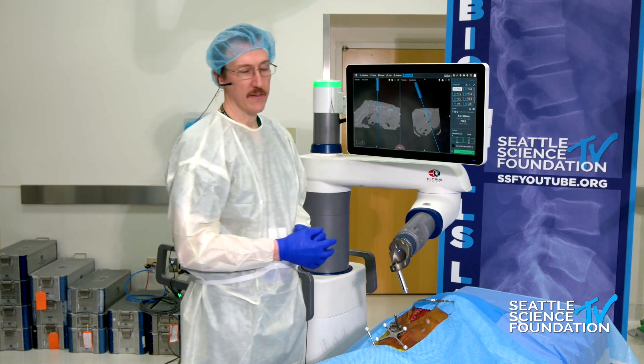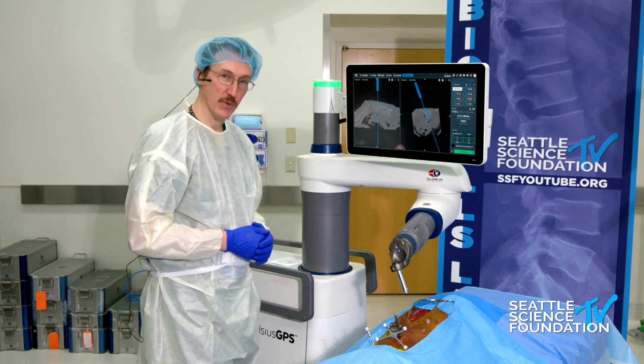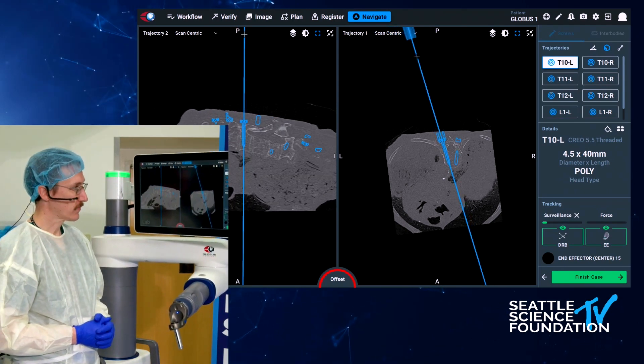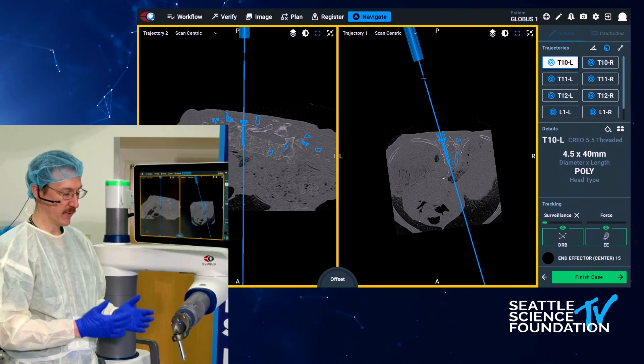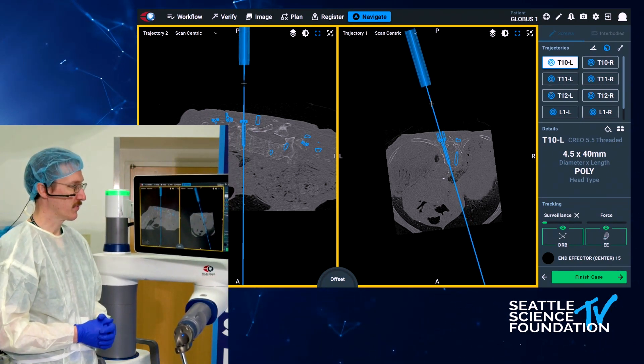We'll start here with the left T10, and this will be an open technique. I have selected the screw. I then press on the foot pedal, and the robot will go to this trajectory. When it's in yellow, it means that we are on the right trajectory, but we're not at the set depth. And then once it turns green, I know it's okay for me to go.